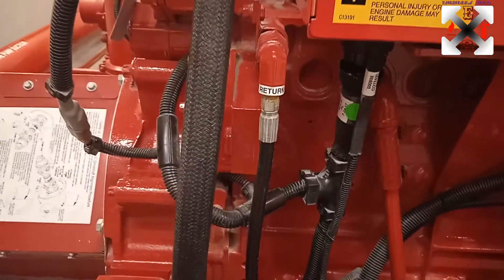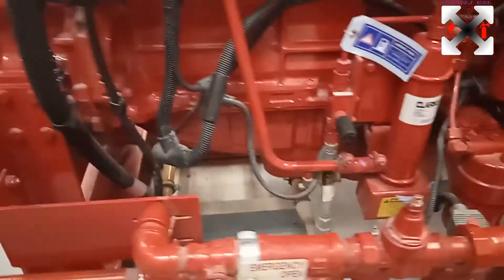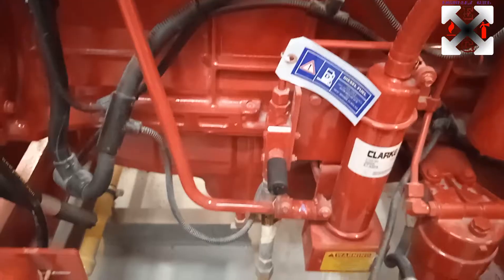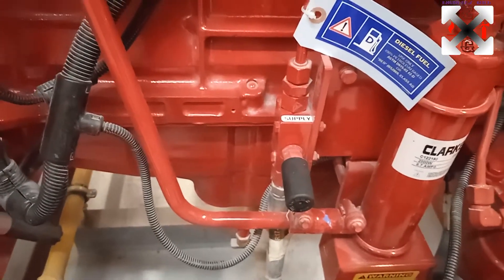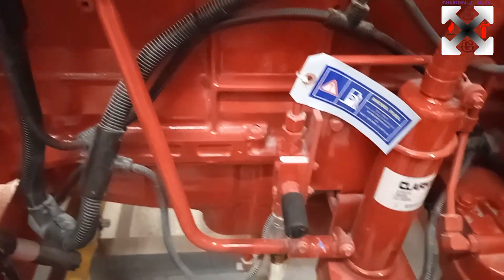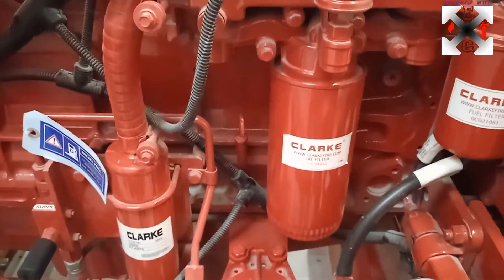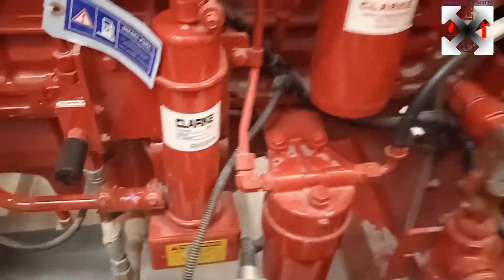This is the fuel return line, and we have the fuel inlet coming from down there. There is an inlet and an outlet. This is the fuel supply with a manual hand pump — in case there is air in the system, you can manually pump it out. This is the oil filter for the Clark engine, and this is the fuel filter to filter the system.